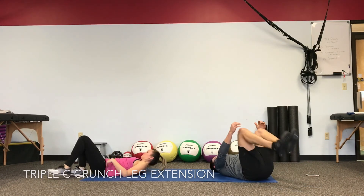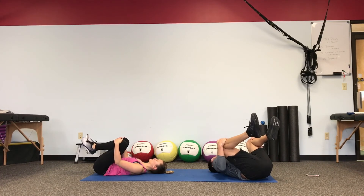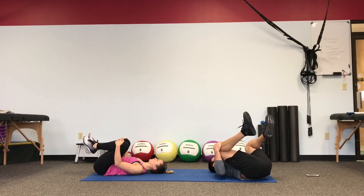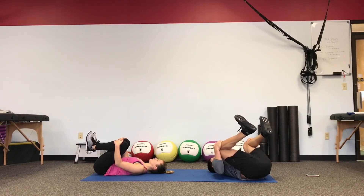Grab your knees, pull in tight. Release for 20 seconds — pull in, take a few deep breaths. Every time you exhale, see if you can pull a little bit further. Pull your toes up towards your own forehead and get a little bit more out of it. Shoulder blades are on the floor.